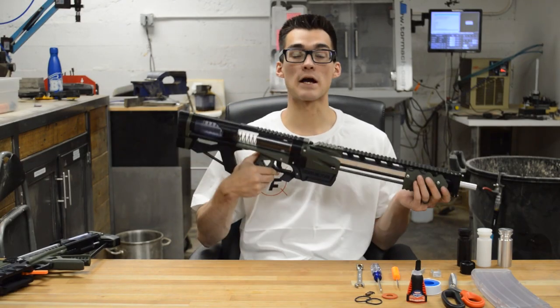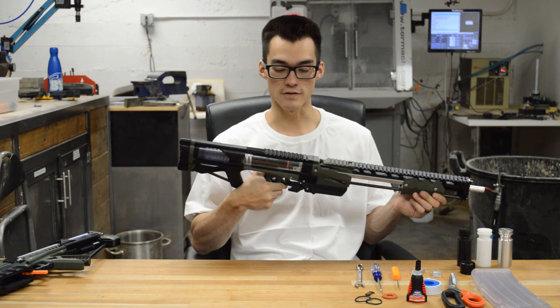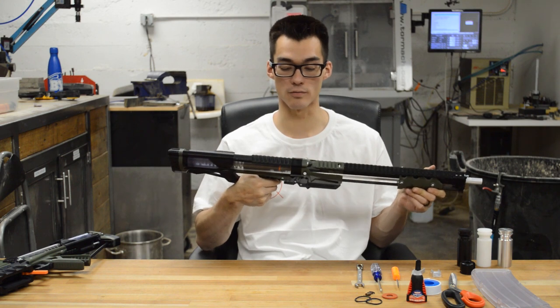Here's a quick video on blaster maintenance and repair, especially for spring powered blasters. This is the Caliburn platform, but a lot of the principles will apply to the Talon Claw and Rainbow Pistol and other platforms.